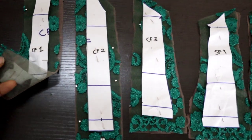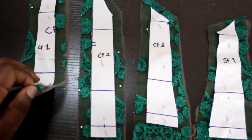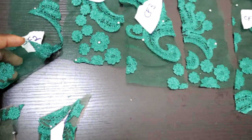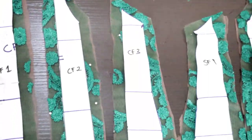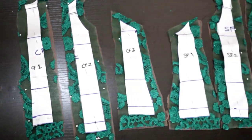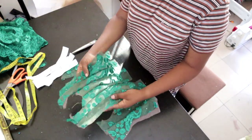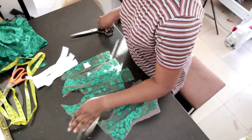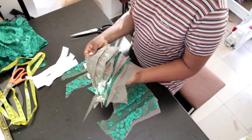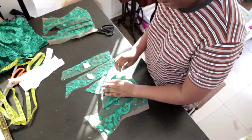Next I cut two pieces of net — you can call it soft net — exactly the way I cut the main fabric, to use as a lining. I don't want it bare, but if you're going for the proper transparent look you can leave it bare. Because of my bodice and everything, I decided to add tulle for lining, but you can leave it bare. You can see I've already joined one side of the corset together and it's already looking like a corset. Even though it's transparent, it's firm.